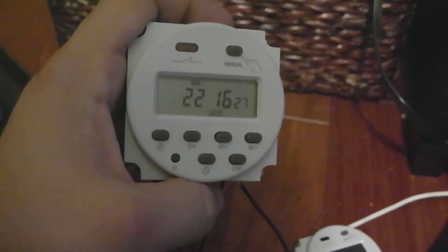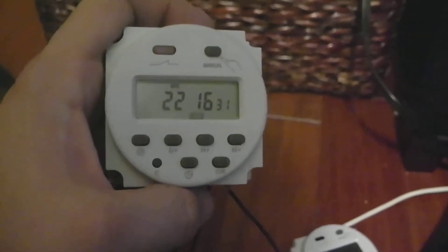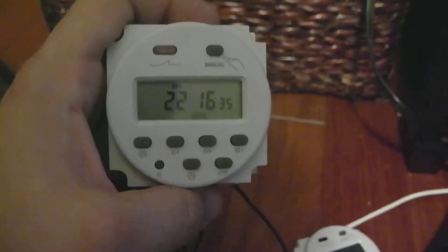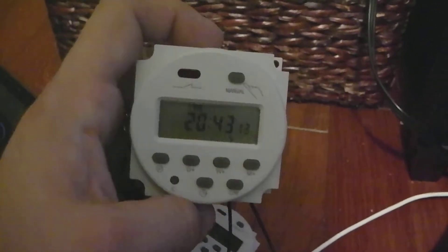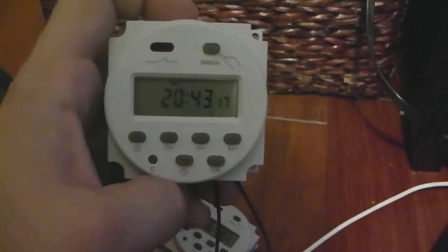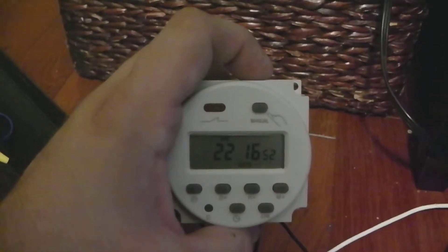I'll only be using one cycle. I'll be setting one of these for a 12-hour period just for the blue, so the blue lights will stay on for 12 hours. For the white, I'm thinking 9 out of those 12 hours, so the white will turn off after 9 hours. The blue will be like a nighttime light — just blue in the tank for the other 3 hours.